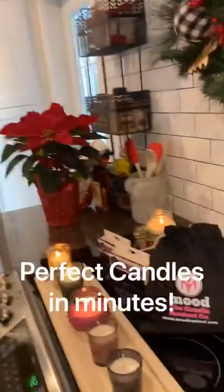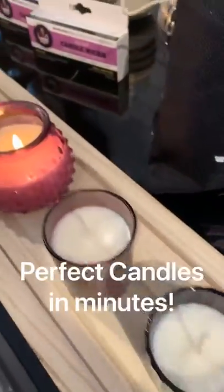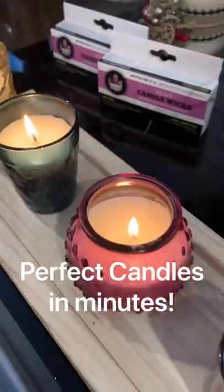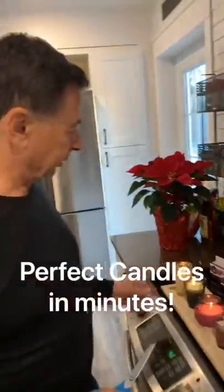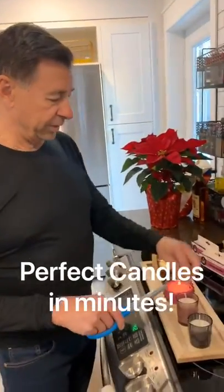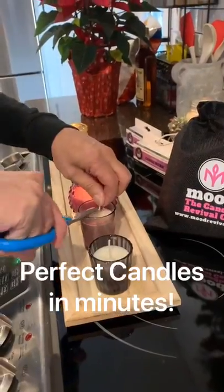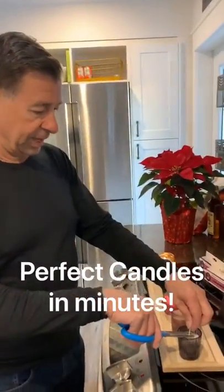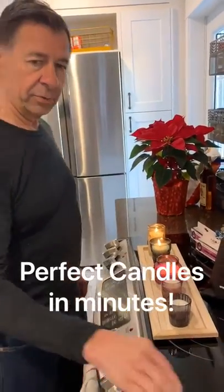So we let the candles rest for their 24 hour period and look how beautiful they look — they turned out amazing and they smell delicious. So what are you going to do now, dad? We've trimmed a couple of the wicks already and lit those ones, but I'm going to trim the last two here. Just a matter of trimming them down to about a quarter inch, and they are ready to light.